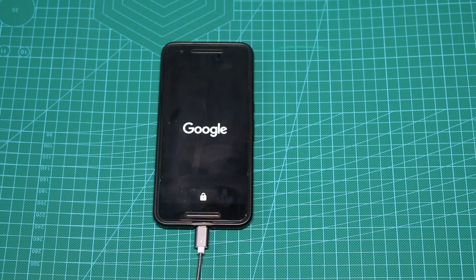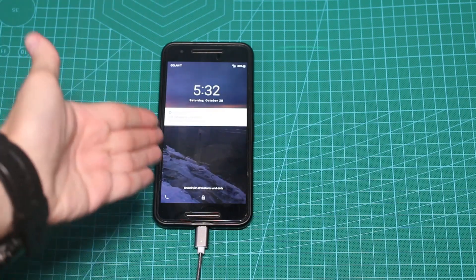Obviously it might take a little bit longer than usual on first boot, but it will boot normally. And as you can see now it's booting normally. In a moment you'll see — here it is — the Android logo, and voila, it's booted.